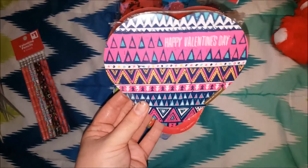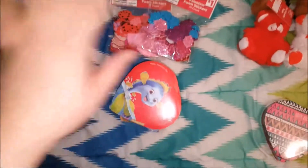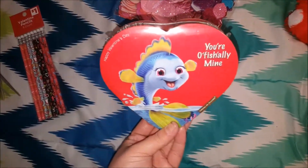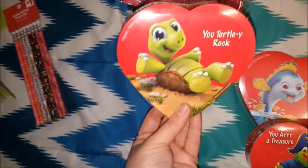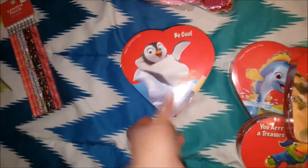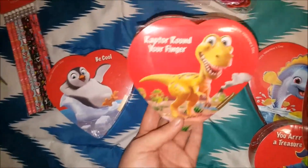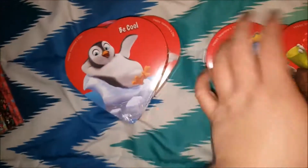This one is just like an Aztec-y design and I thought that would be cute. I love doing horrible jokes, like cheesy dad jokes, so I got some of these. One says 'You're Officially Mine' and it's got a fish on it — so cute. This one has a pirate and says 'You Are a Treasure.' This one has a turtle and says 'You Totally Rock.' This one has a little penguin on a little ice glacier and says 'Be Cool.' And this one has a dinosaur and says 'Raptor Around Your Finger' — that's so funny and adorable.